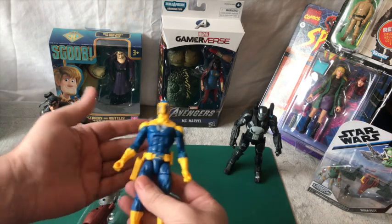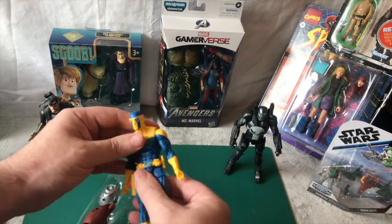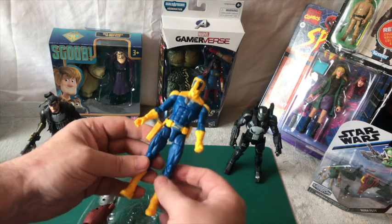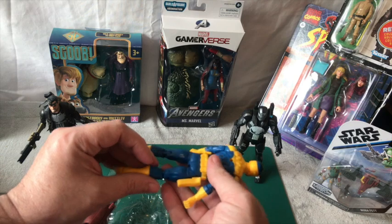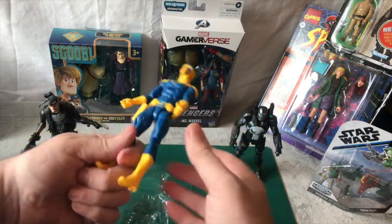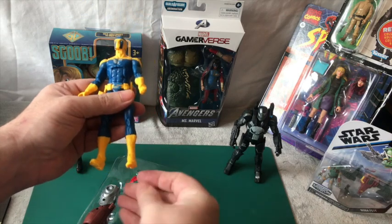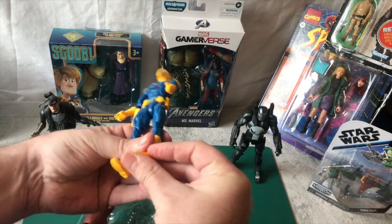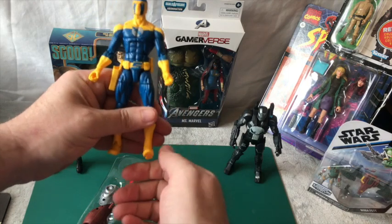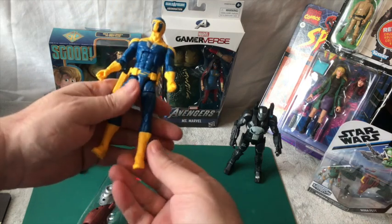It just feels and looks like cheap plastic, it really does. I just don't know what to make of it. A bit disappointing. That leg's a bit weird, but we'll see if he stands up.